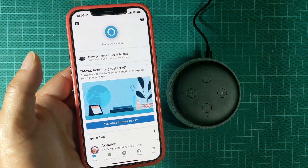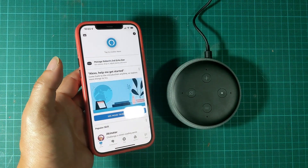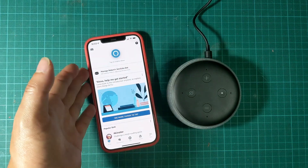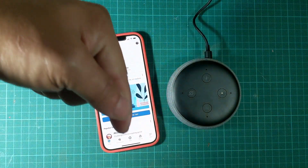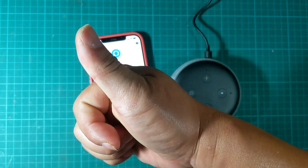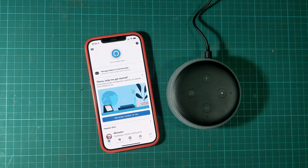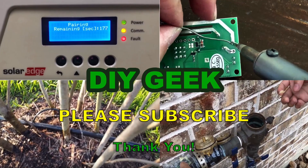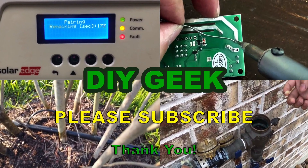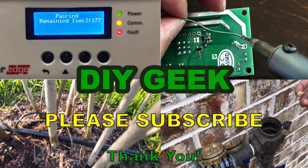Anyway, thank you for watching this video. I hope you find it useful. If you have any suggestions or better ways of doing any of these things, please put it in the comments. I would also appreciate if you give it a thumbs up so other YouTube watchers can discover this video. Please subscribe to my channel to see more do-it-yourself videos like these and support my channel. Thank you.